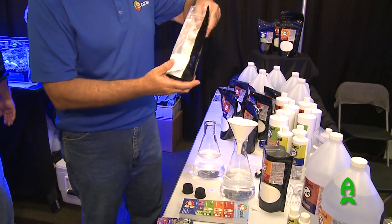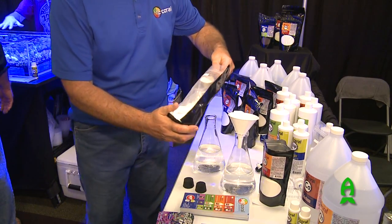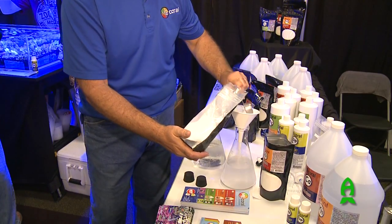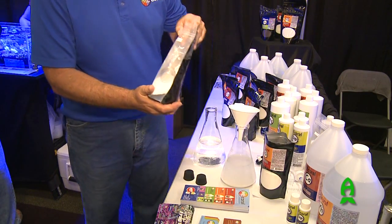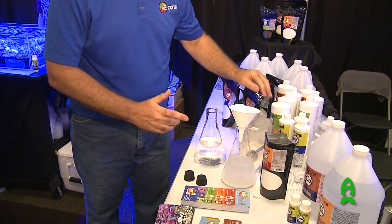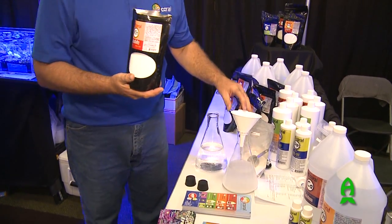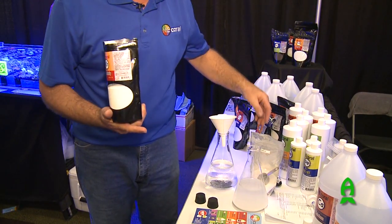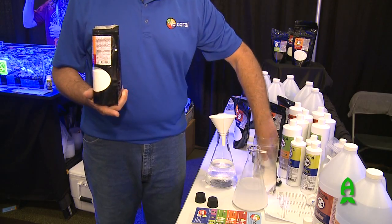What I'm going to do real quick is take one, two spoonfuls of alkalinity — this one being their alkalinity. Obviously, I don't want to disclose anybody's name. This is just a random industrial grade alkalinity; this alkalinity is not pharmaceutical grade. The ME Coral pharmaceutical grade alkalinity has less impurities.